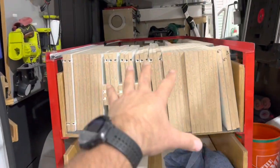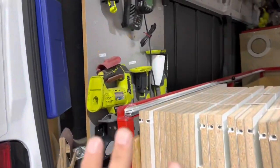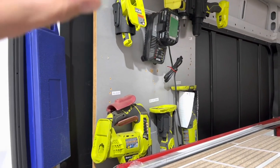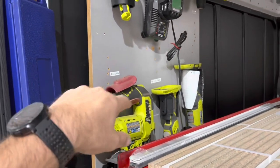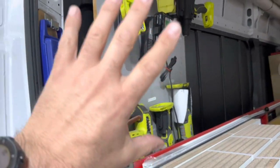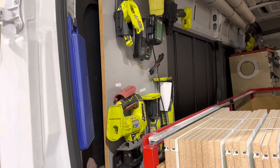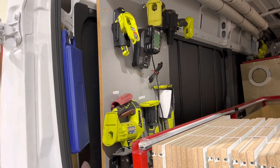We load everything in and out in our load-up boxes in the back. This isn't the tools my guys are using, but I do have them outfitted with everything they need in case they forget something or we've got a problem. Jigsaw, multi-tool, drill and impact, flashlight and a charger. I use all Ryobi stuff because I got tired of replacing expensive tools.